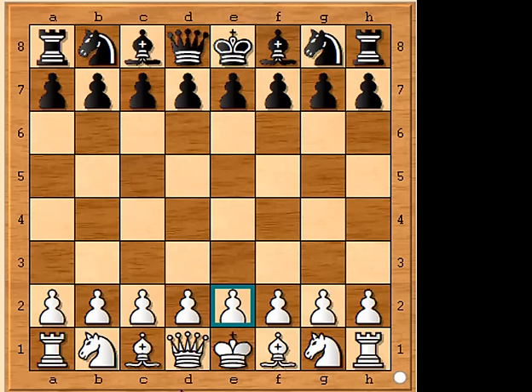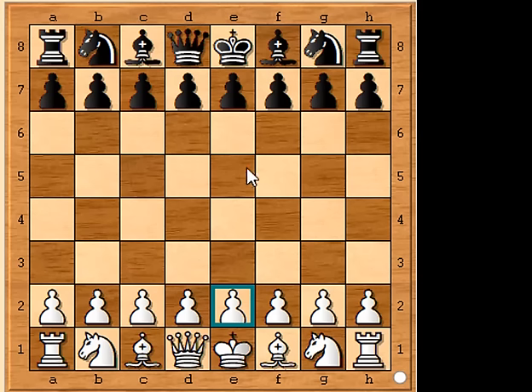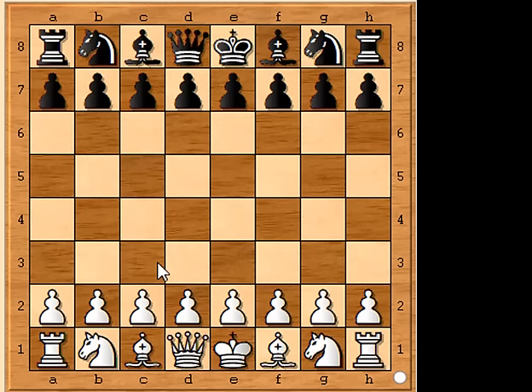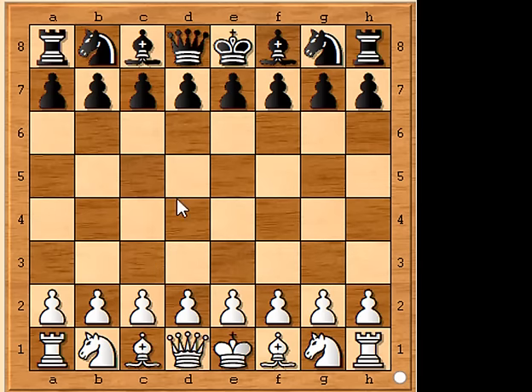Chess is hard. True grandmasters spend years learning the underlying theory, working through puzzles, and studying their opponents in order to perfect their game. But we are going to show you how to win a match in just three moves. You know the two-move checkmate, or fool's mate, and you know the four-move checkmate, or scholar's mate — but do you know the three-move checkmate?